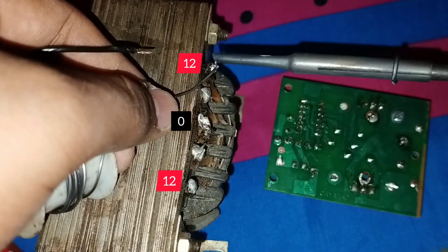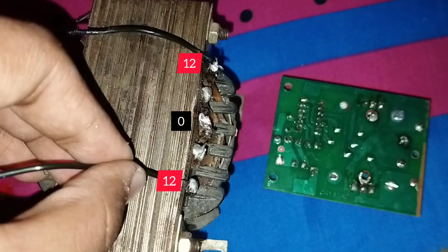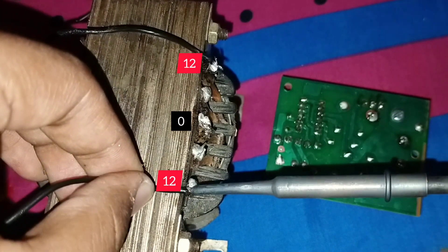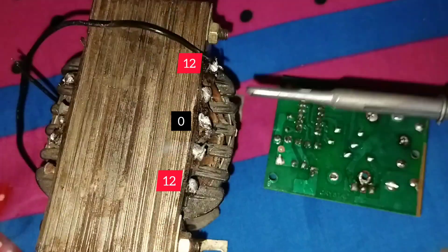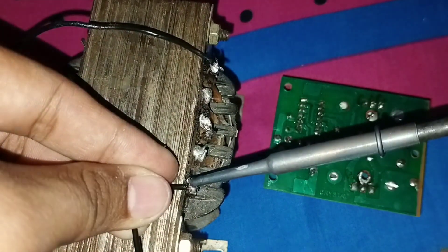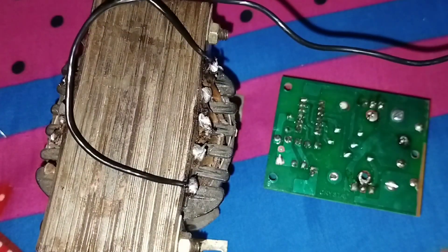This is 85 watt output. I connect a black wire to this section of the transformer — this is 12, center is 0, and the other side is 12. The same way, I connect a black wire to the other 12 section of the transformer.